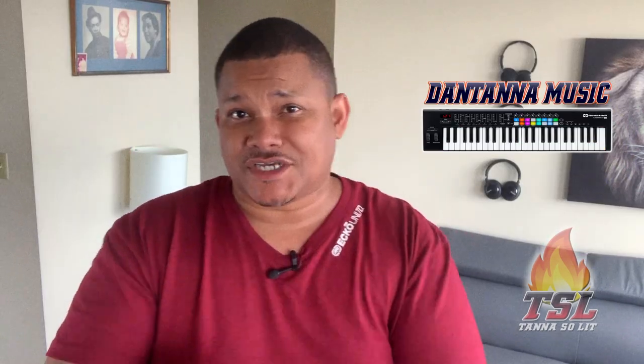Yo, what's up everybody! If this is your first time rocking with me on this channel, I'm Tanner Man. Feel free to subscribe, like, and share this content. Well anyway people, I've been messing up lately — humongously. I'm an OCD type of guy and everything is clean and in order.